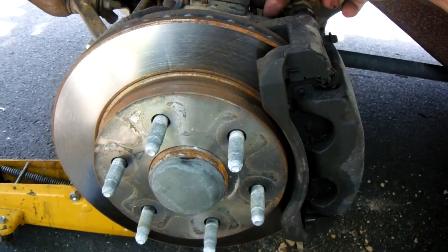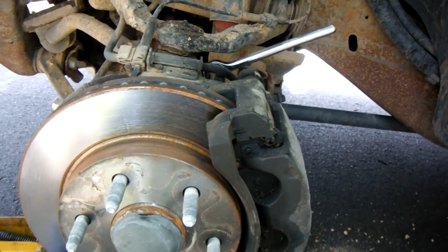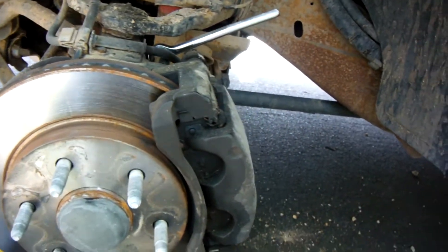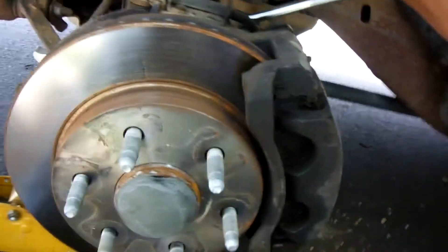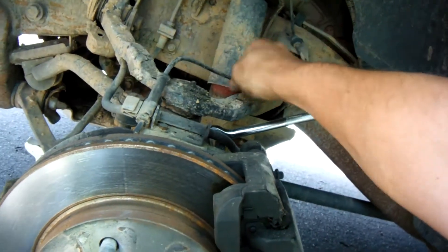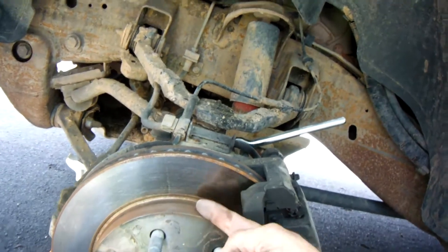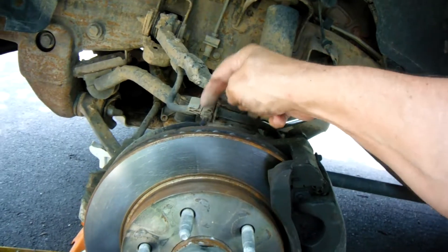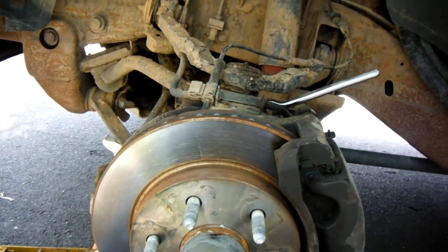First thing that has to happen is the entire caliper has to come off. There are two bolts — one right here, 18 millimeter, and one underneath, also 18 millimeter. Pull those out and this whole unit will come out. I need to set it up on top so it stands out of the way. I have to loosen this because this right here is the speed sensor wire. Then I'll lay the caliper right up on top, pull the rotor off, and the sensor will be right behind there. I think it's held on with just one screw.